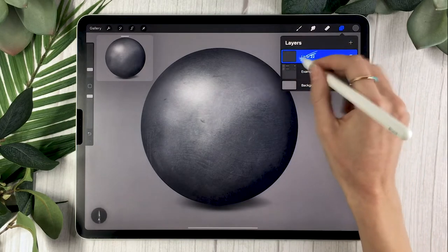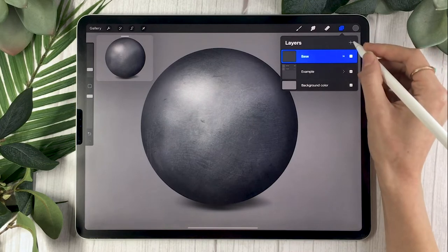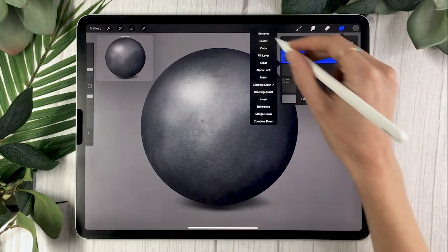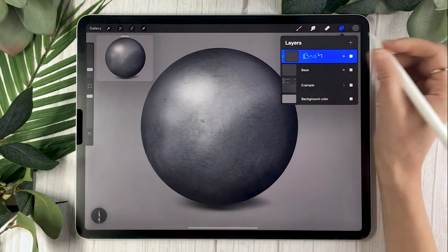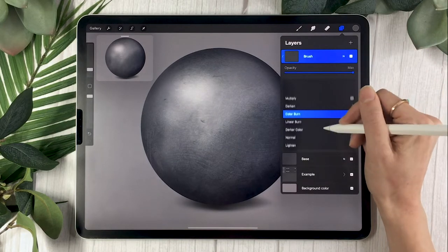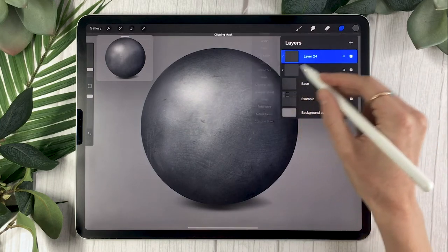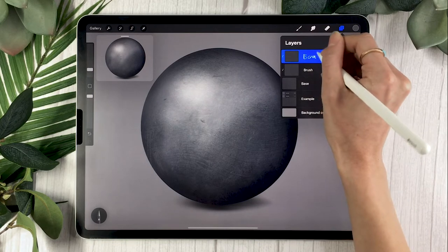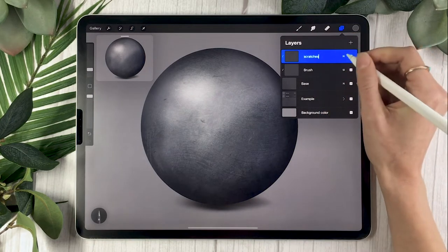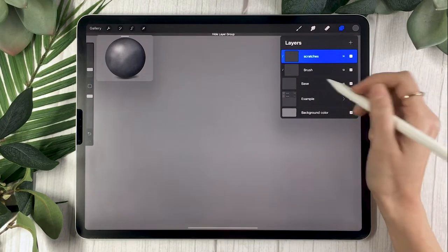We're going to create a few layers. Start with the base layer. This tutorial is split in two: the first part is about creating the texture, and then we'll add the light effects. Create another layer on top of the base layer, set it as a clipping mask, rename it to 'brush', and change the blending mode to soft light. Then create another layer — also a clipping mask — and rename it to 'scratches'. Lower the opacity of the scratch layer to around 50%, but we'll tweak it later.